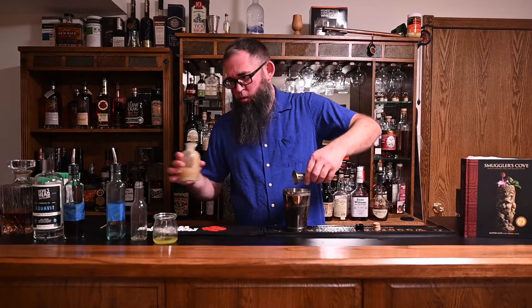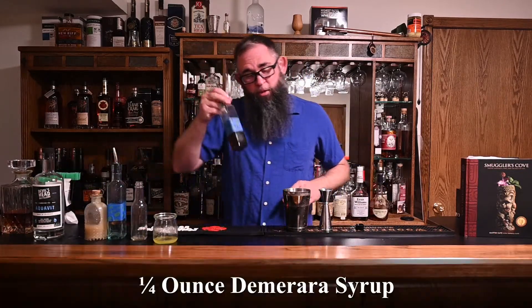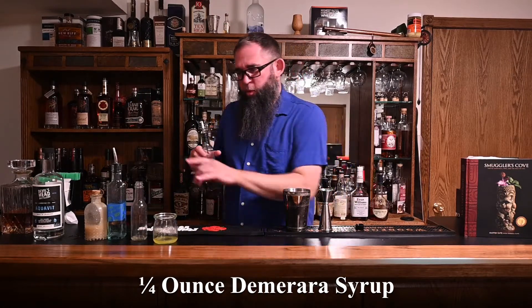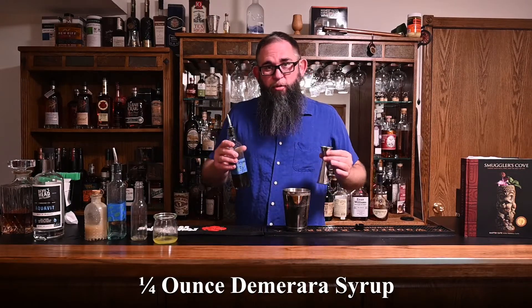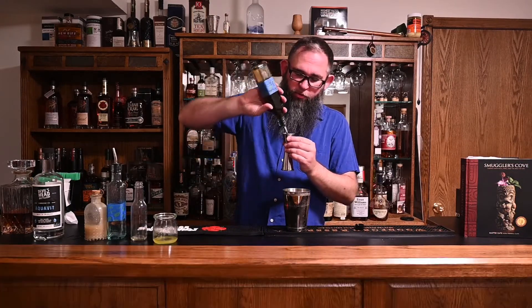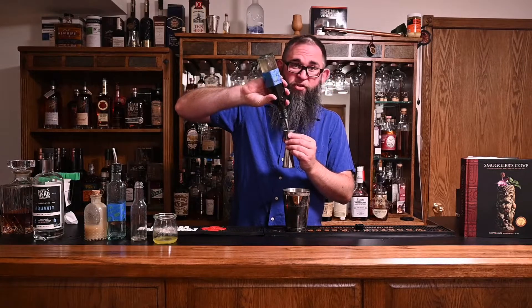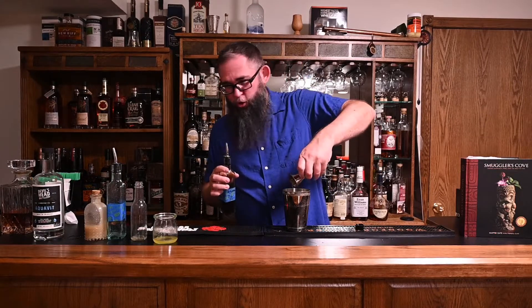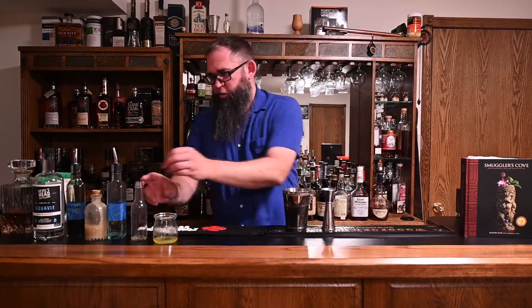Orgeat is real thick. If you're doing this on your own, I would actually recommend putting your orgeat in with your next ingredient, which is going to be the Demerara simple — putting those in first. Because then as you're putting your juices in, you can kind of rinse your jigger and make sure you've got all your ingredients in there. So we're also going to do a quarter of an ounce of our Demerara simple syrup — just a two-to-one simple syrup using Demerara sugar. And our final ingredient is kind of an interesting one.